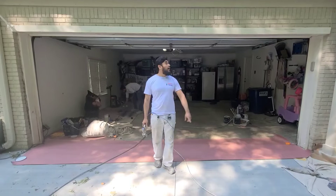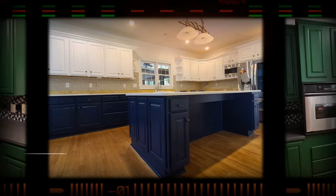Hey guys, it's Javier with Brush Plus Roller Piecing. If you guys want to learn how to spray your garage door, then stay tuned.